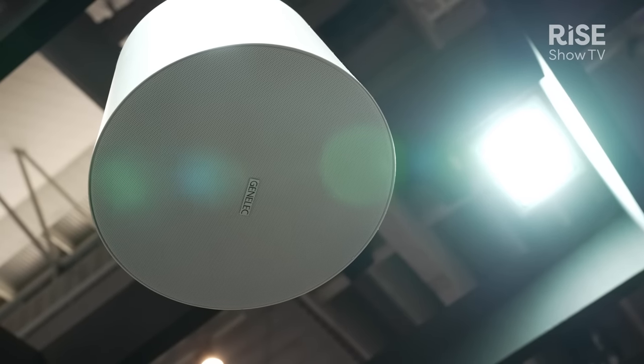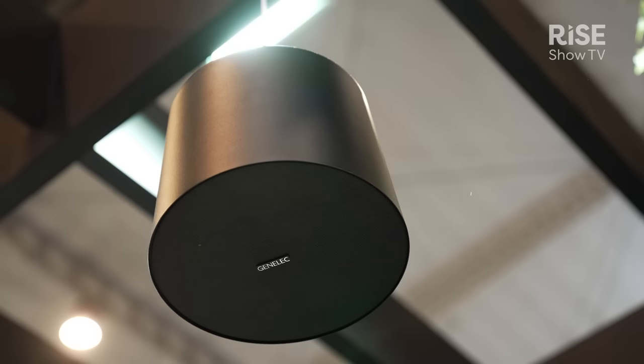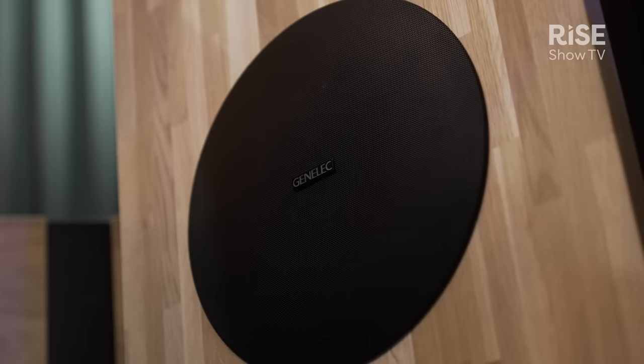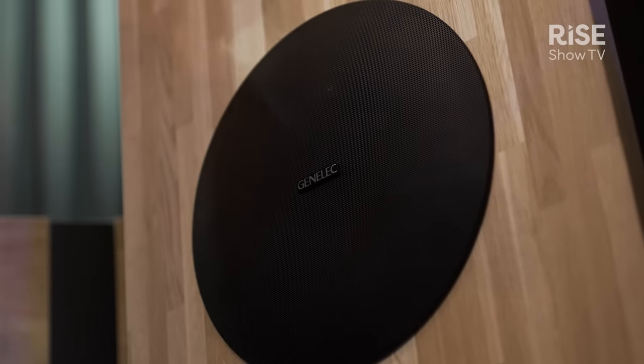In terms of spec, what's particularly impressive about smart IP is the very high maximum SPL level. Both new models deliver 104 dB of max SPL, and anyone who has heard these in operation will testify just how loud they go — particularly for a PoE speaker.